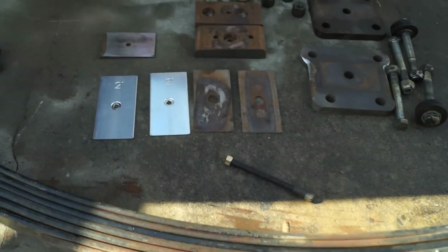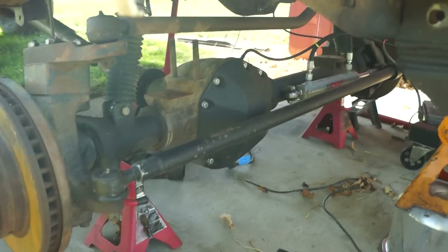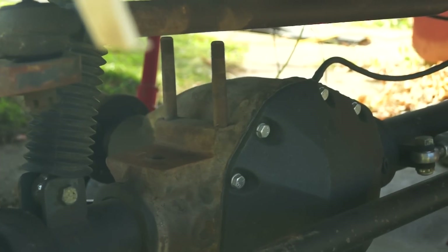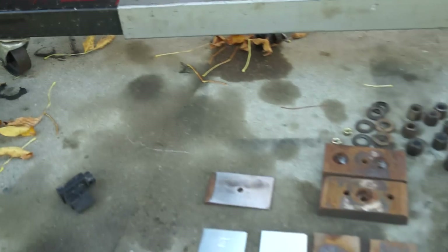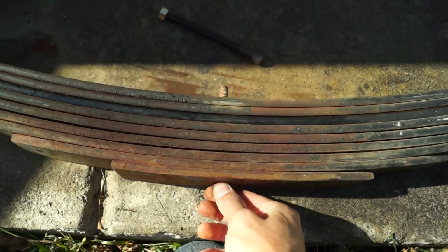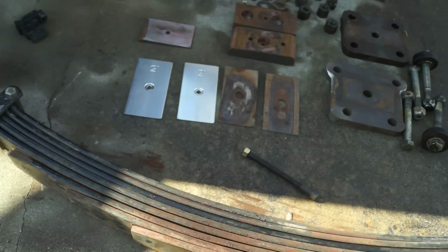If it doesn't sit high enough I'll probably go back and add those zero-rate shims as well. All I'd have to do at that point is get longer studs from Off-Road Design — I already emailed Chris Hollick over there and they do have studs that'll work. I won't even have to take the springs off the truck; just pick the truck up and pull the center pin out. It should be pretty easy to make it sit level if needed.